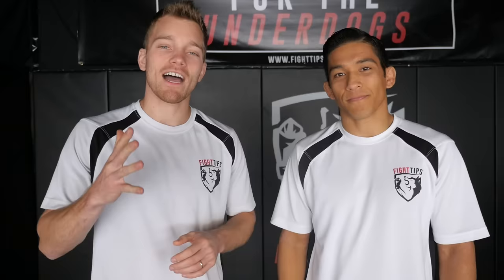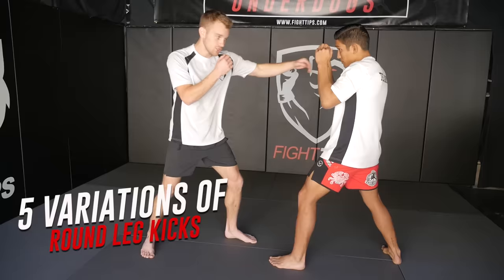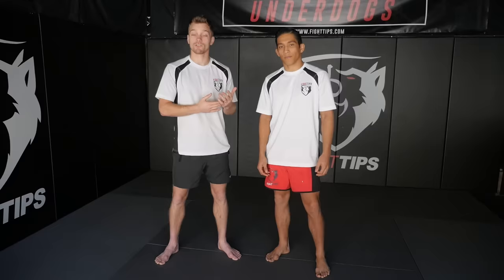When you think of Muay Thai, you think of those leg kicks. So we're going to show you five different ways to throw it, whether you're looking for power or speed. Now I want you to think: what's the purpose of your kick? Are you going to try to do damage? Are you trying to knock them off balance? Are you going for speed? Let's take a look at a couple of different variations.